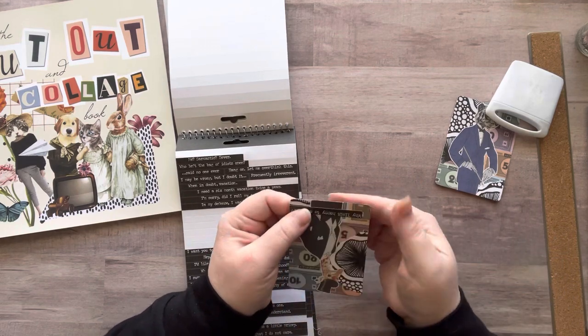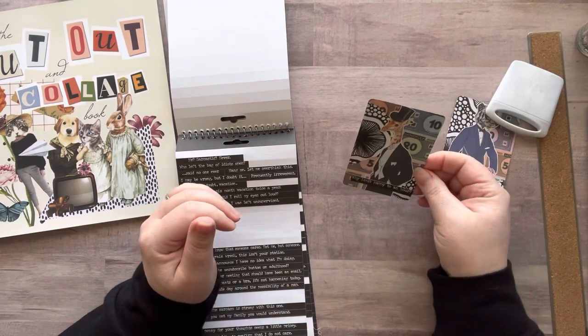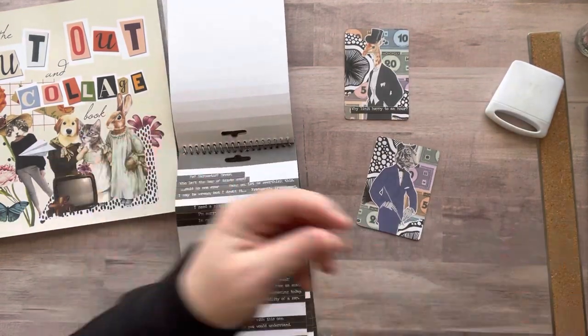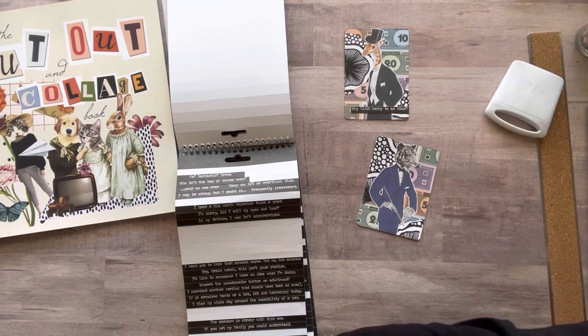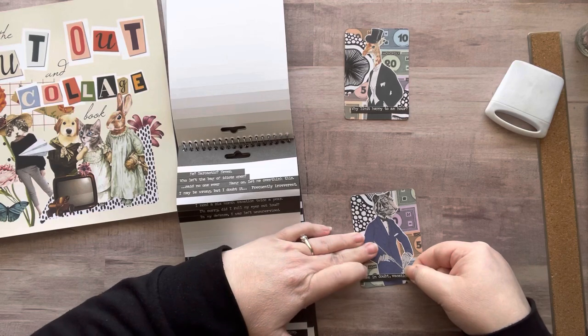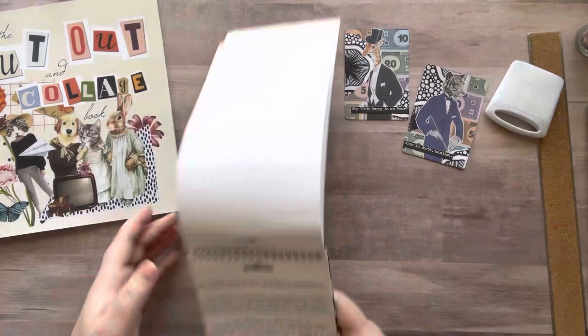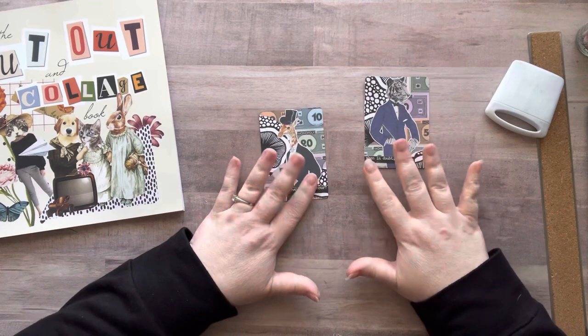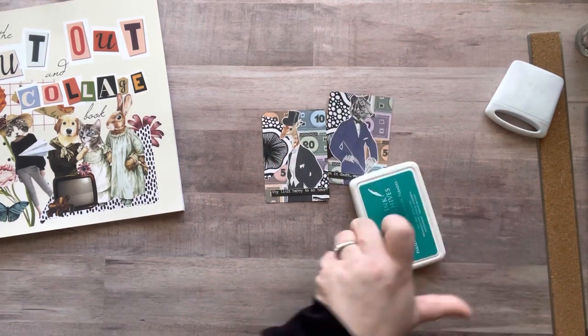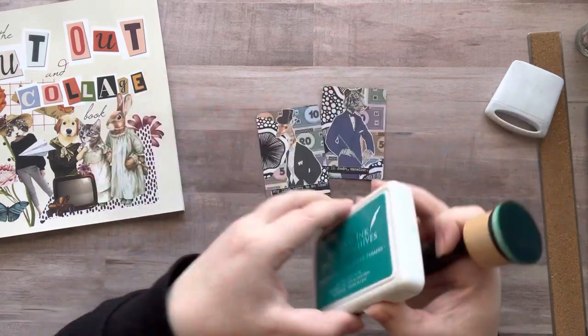I had to break out my Tim Holtz snarky comments stamps because those are my favorite. I might need to buy a new one because I'm getting kind of low — I tend to use the ones with smaller words rather than the big long paragraphs. I need to start using the big paragraphs on other stuff. Now I'm going to ink around the edges.